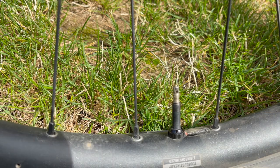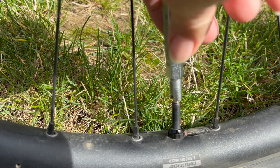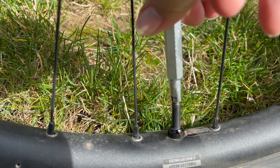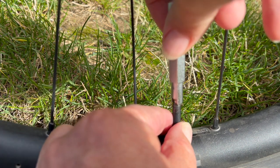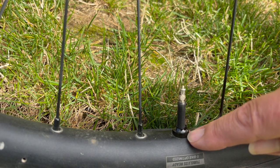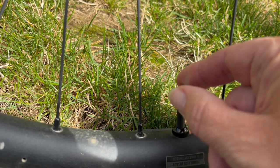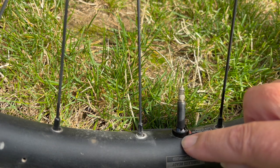You can start it with your fingers, then put your tool back on and clockwise tighten that valve down. Make sure both the valve and the piece that is screwing down to the rim are completely screwed on.